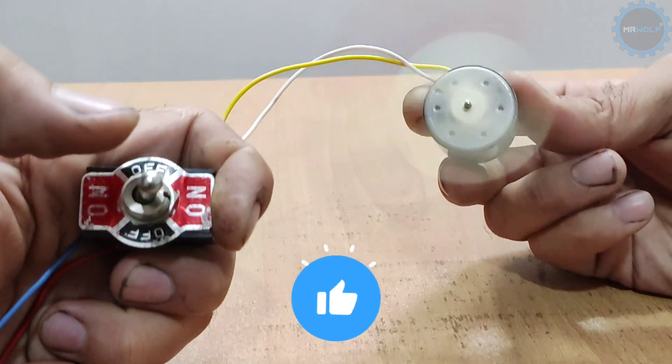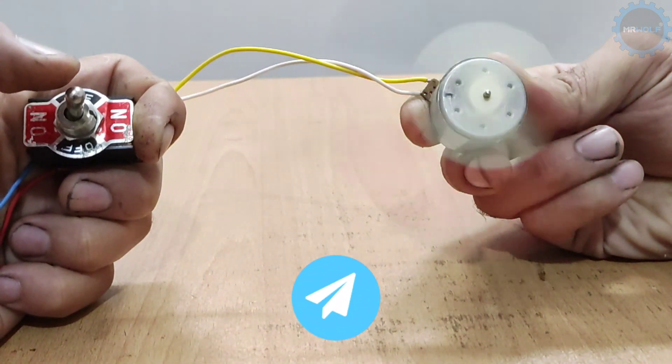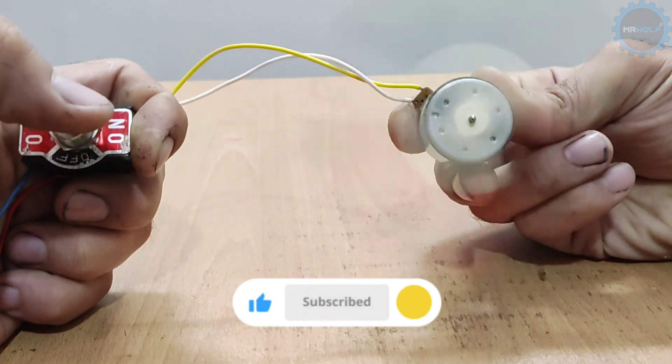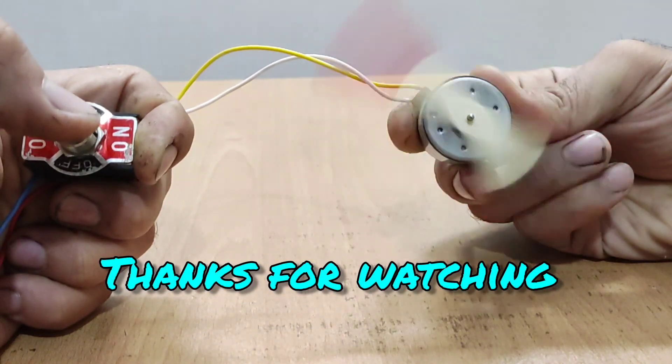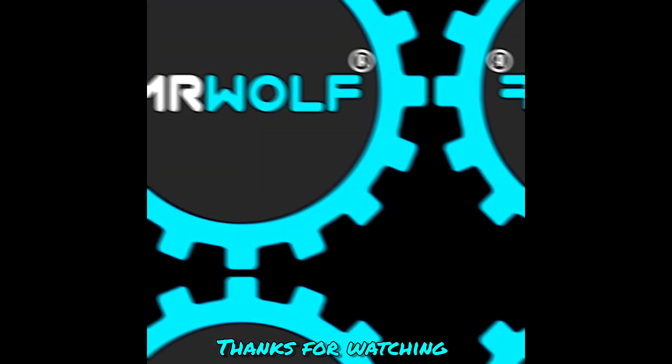If you like this video, be sure to like it and share it with friends. To see more tutorials, subscribe to the channel and hit the bell. If you have any questions, you can ask me in the comments. Thanks for watching.